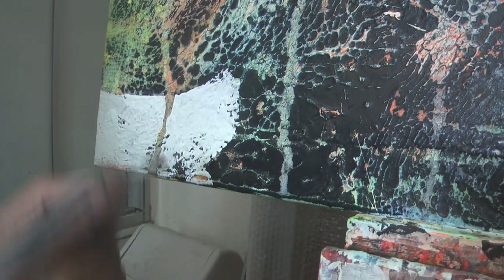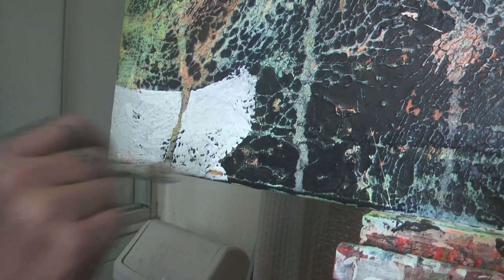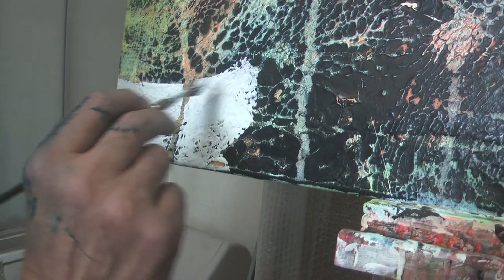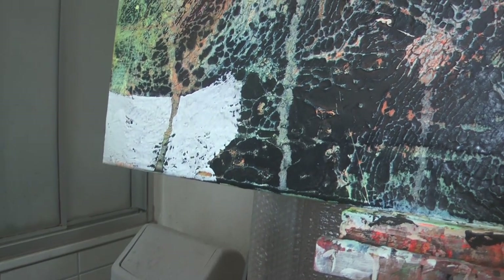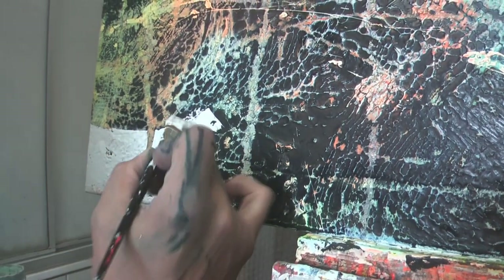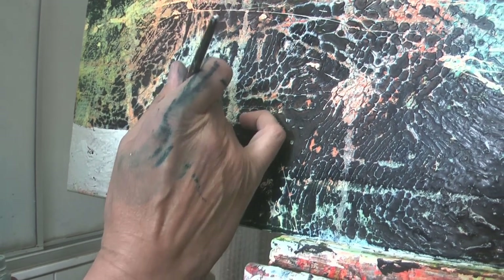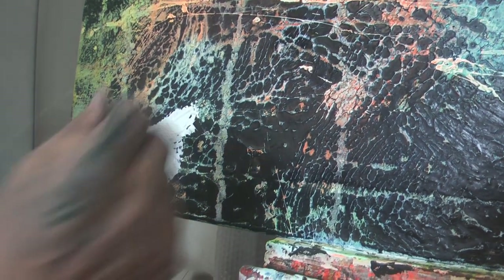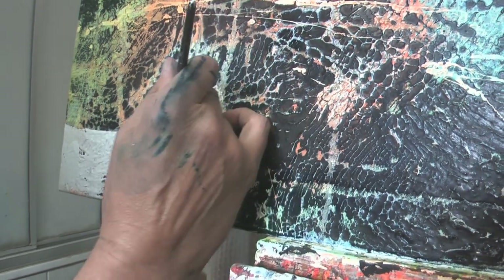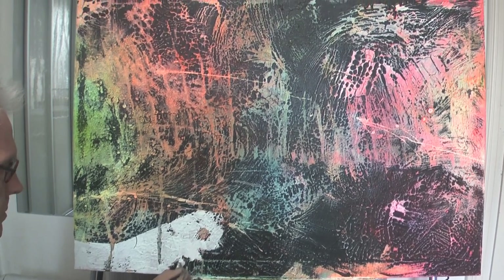Ich gehe mit einem sehr weichen Pinsel sehr zart vor, weil ich das nämlich auch nicht total zumalen möchte. Spezielle Stellen sollen einfach stehen bleiben. Und wenn sich später herausstellt, dass das zu viel oder zu wenig ist, dann kann man beliebig das noch verändern – sowohl hinzufügen als auch wieder entfernen.